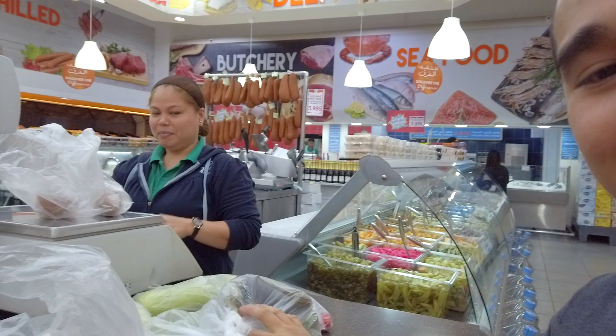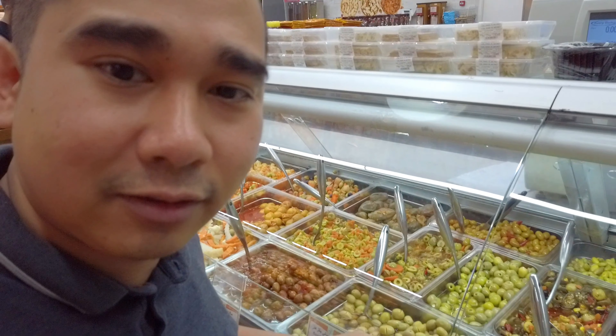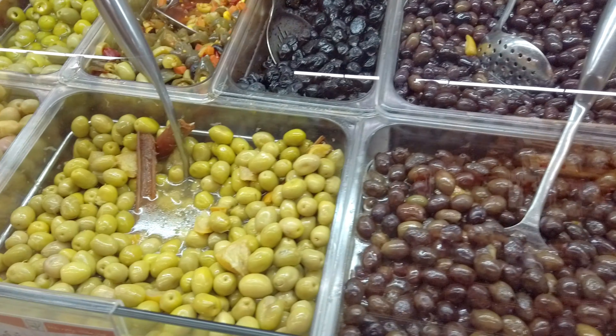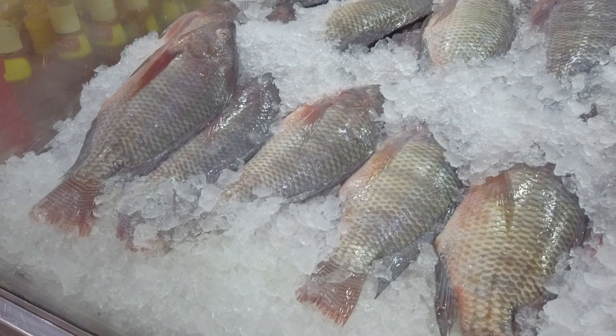Nilalagay ko dito — tapos kabayan na yan magbibigay ng presyo. Tapos dito pickles na nilalagay nila, yan, itong paborito ko sa lahat. So ito yung tinapay dito, tapos dito may isda rin — ayun, ito yung mga isda nila. Meron silang tilapia.